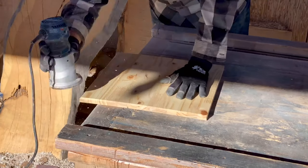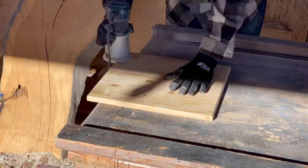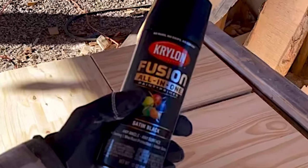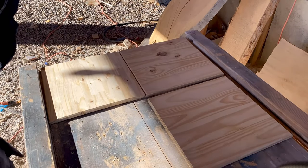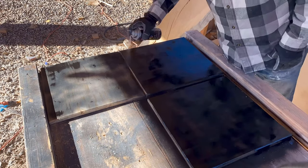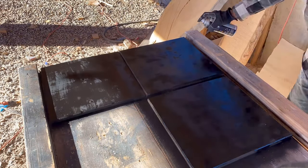We started by routing all the edges for the boards we were going to use — we wanted to get this out of the way so we were ready to roll. We got this Krylon Fusion primer and went ahead and used a darker color because the base colors of all these boards were darker in nature, so it would blend in better.